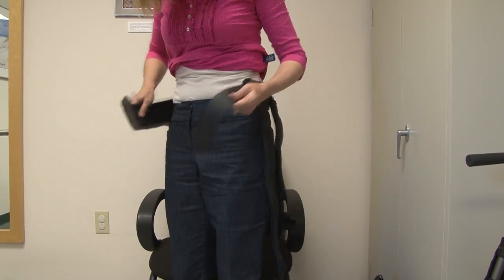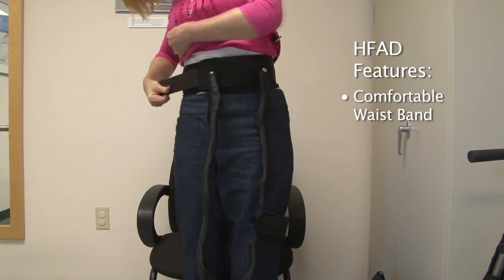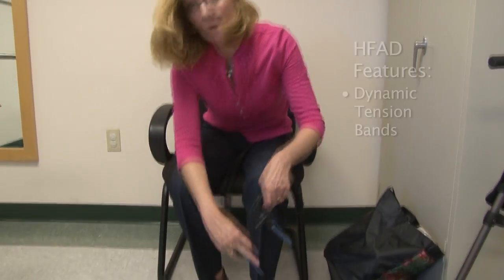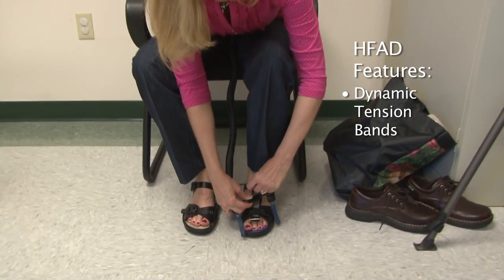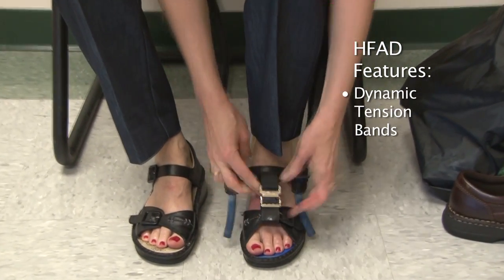The HFAD consists of a comfortable neoprene waistband with a Velcro closure that makes donning quick and convenient. The waistband connects to dynamic tension bands that are housed within durable mesh sleeves that attach to shoelaces or the strap of a sandal with the use of a quick-release closure.